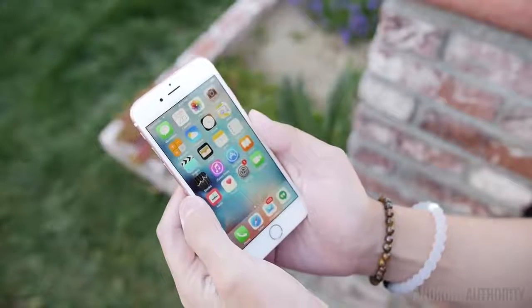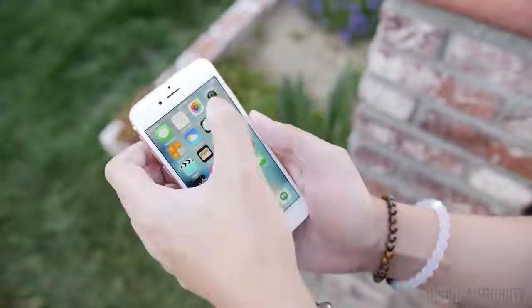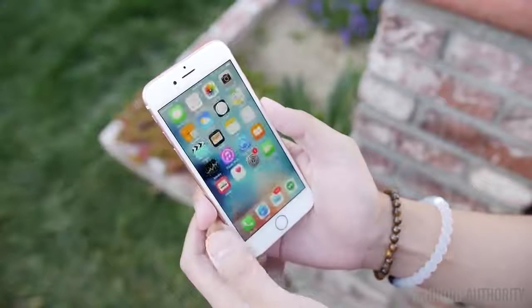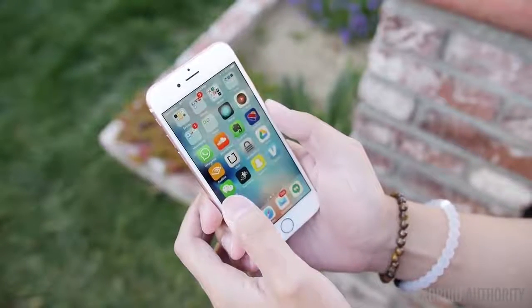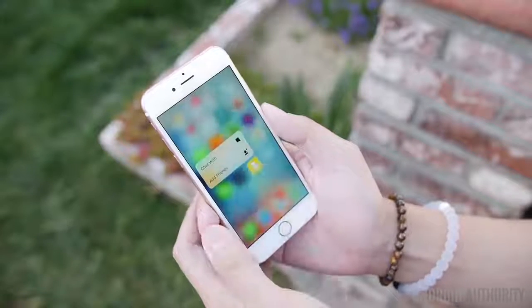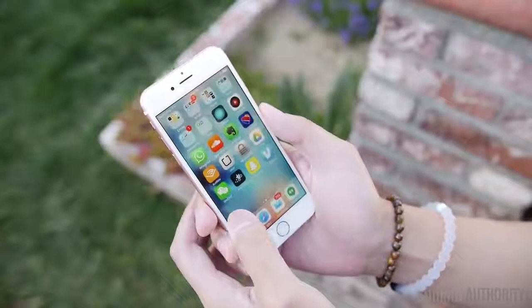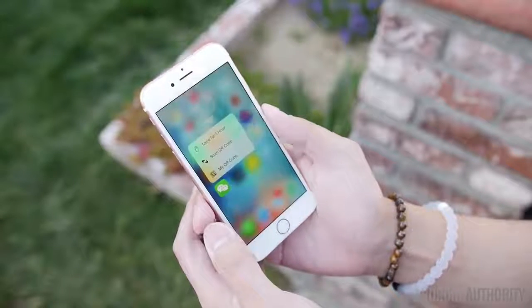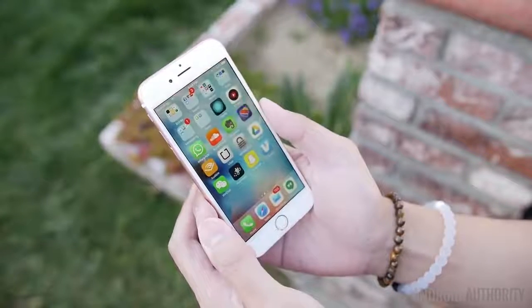The iPhone 6S does come with 3D Touch, which is a pretty useful feature that adds functionality iOS didn't have before and provides ease of use once you know how to use it. But ultimately, 3D Touch is something that still has to evolve, and we're looking forward to seeing what Apple does with it — and what Android may do with something similar in the future.